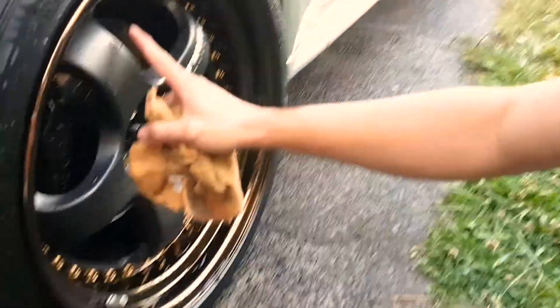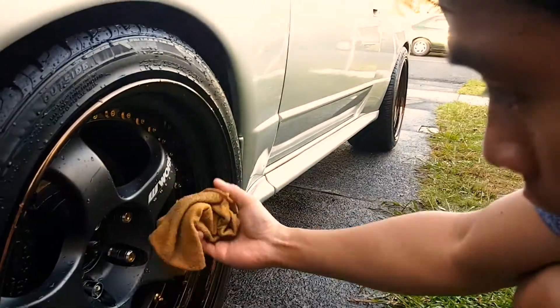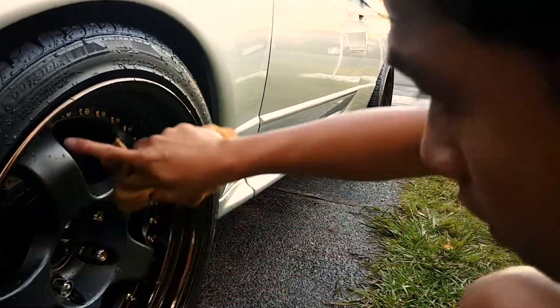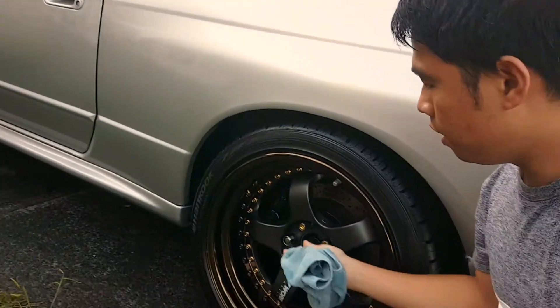When cleaning the wheels, I always start with the spokes, then finish up with the lip, and also clean the inside part of the wheel. So it's: spokes, then lip, then inside, then the tire. Once I finish the wheels, you can see they're already clean.